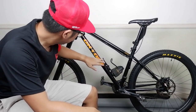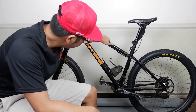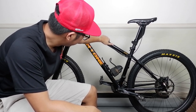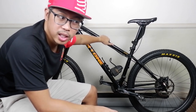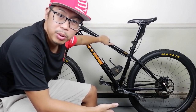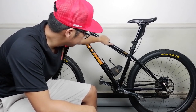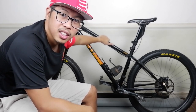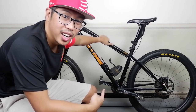So this bike is a hardtail with a small frame. The geometry is all-mountain, according to the reviews I've read on the internet. Is steel real? I think yes. But this is a very heavy bike for a hardtail.